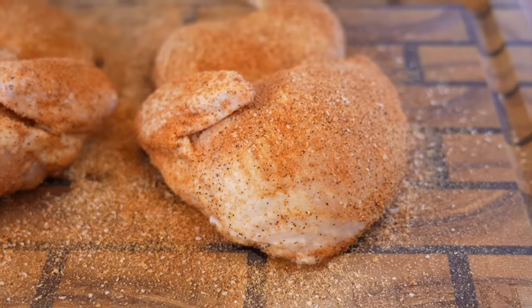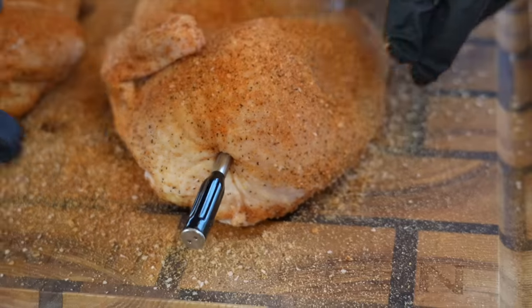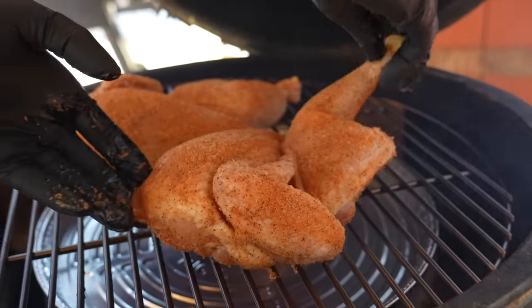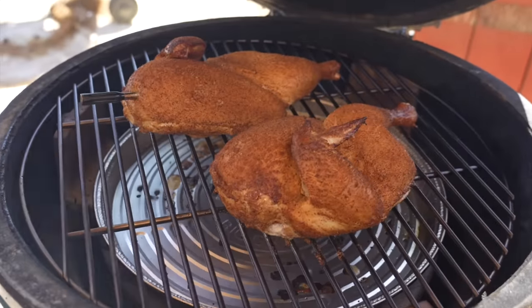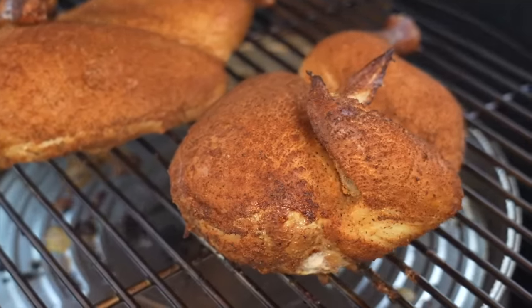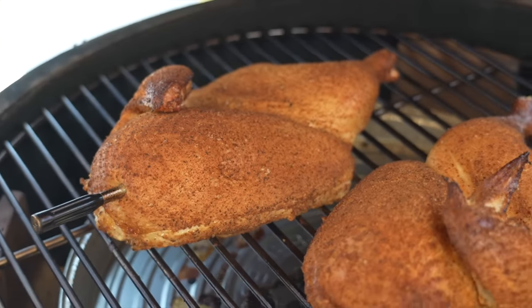The grill is almost up to temperature. We're going to take our meat probe and stick it into the thickest part of the breast so we can get an accurate read — make sure you're not hitting any bone. We're looking for 165 degrees internal temperature on the chicken. We're sitting at about 136 degrees right now and it's looking absolutely gorgeous. Once it hits about 150 degrees, we're going to brush it with that homemade barbecue sauce and let it caramelize. When it hits 165, we'll remove it and get in there for a taste test.